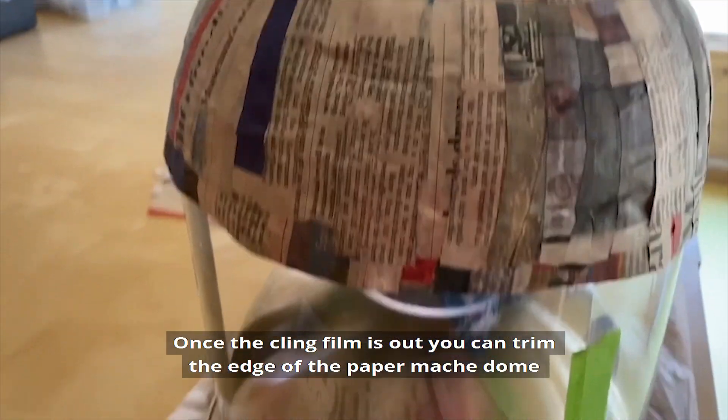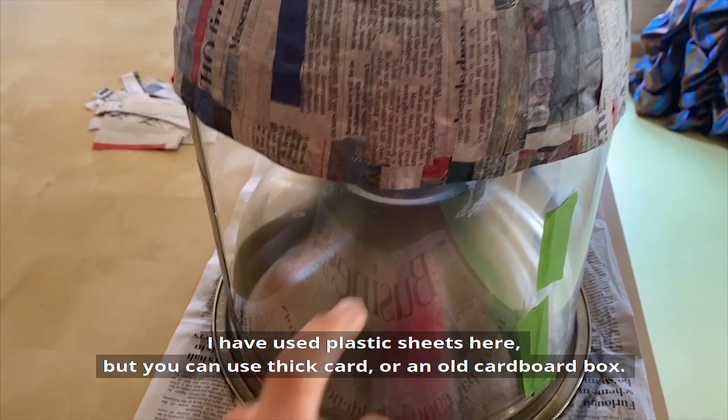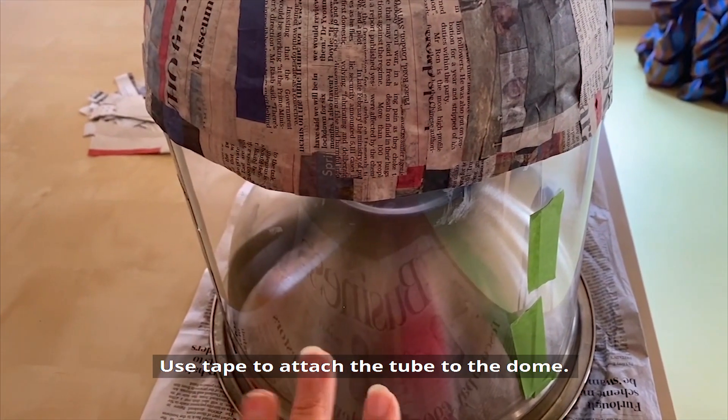Once the cling film is out you can trim the edge of the paper mache dome and then create a tube for the body of your helmet. I have used plastic sheets here, but you can use thick card or an old cardboard box. Use tape to attach the tube to the dome.